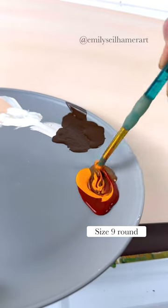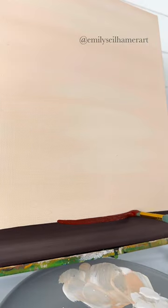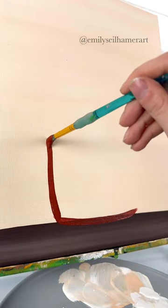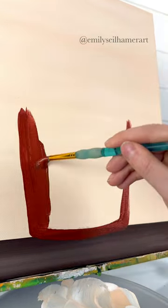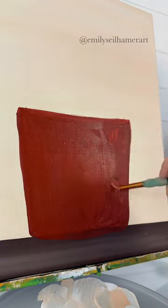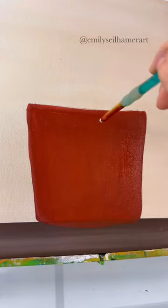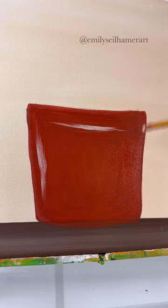I wanted more of a clay pot color, so I mixed red, orange, and light brown together. I'm going to paint my flower pot — just the shape — give it two sides and a curved bottom. I brought my sides up about halfway on my canvas, then filled it in. You may need two coats of paint, and don't worry too much about the top. Before it dries, grab some white and add a little bit of highlighting to make it look less flat.